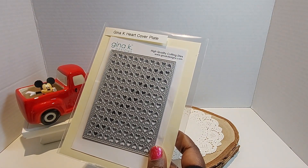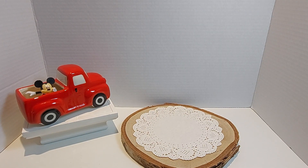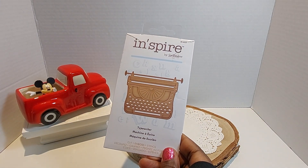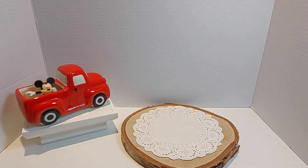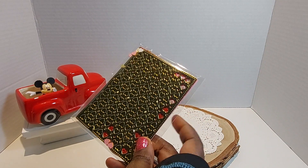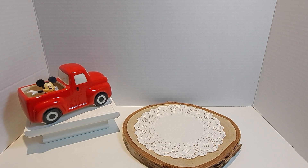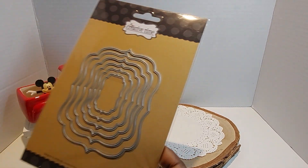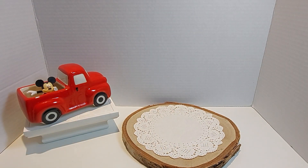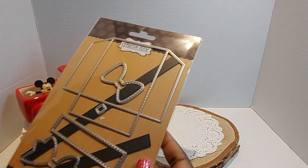I pulled out my Gina K heart cover plate and I basically used one of the hearts that fell out of here because I did use it for another project. My Inspire by Spellbinders — this is the typewriter, one of my favorites. Studio Katia stamp — I used the Happy Valentine's Day. Gina K — I used the Hello Friends stamp. Let me share with you how that cover plate looks. I have it in this little clear bag because I will not be throwing away those hearts. So my Greetery frame die, and I used the A2 Fancy Frames by My Creative Time and the Fancy Frame Layers — one of my favorites — by Ms. Emma, the Present Box Die.